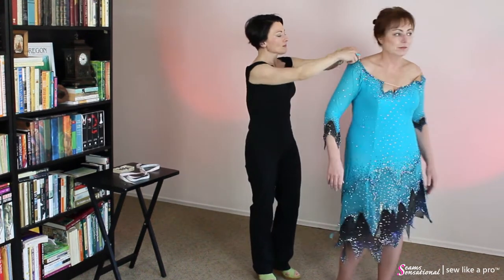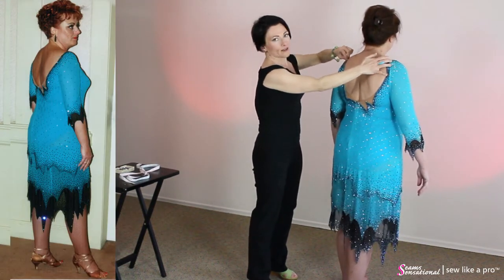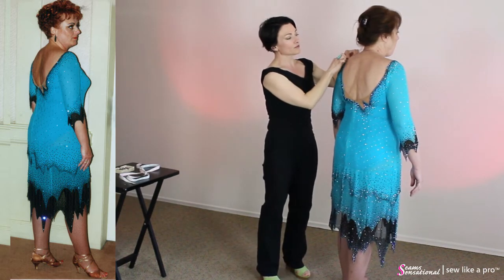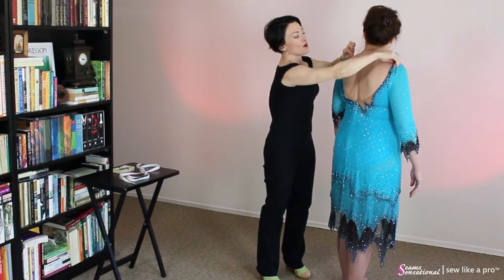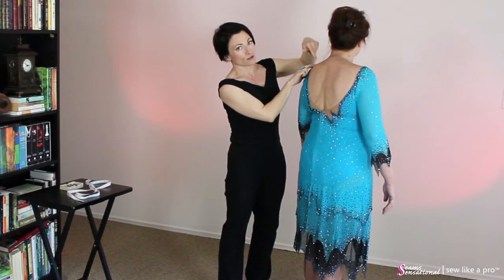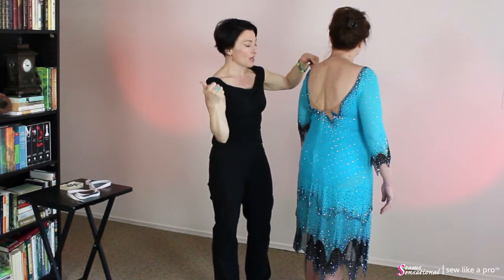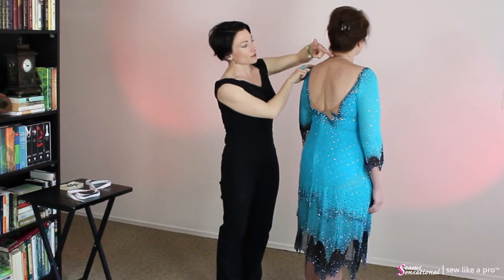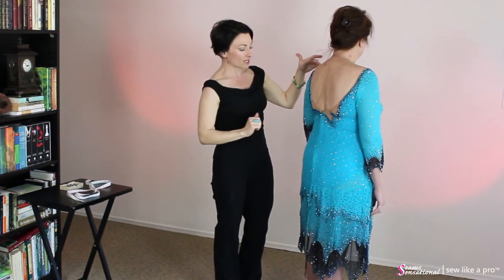Go ahead and turn around, please. What you would need to do with this — and I am not a fan of doing this at all — but in this particular instance, you really need to. You'll need to run a piece of flesh-colored elastic from this shoulder over to that shoulder, and you want to do it as high up on the neck as possible so that it doesn't show very much. If you do it across the back, one, it's not as effective, and two, it just looks horrible and ruins the line of the dress.